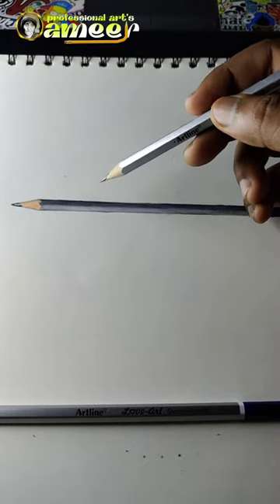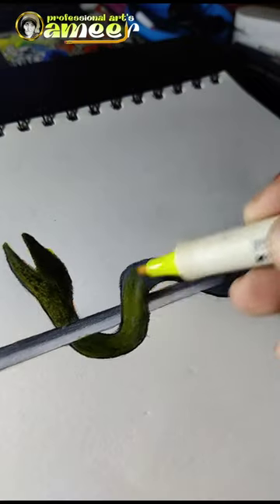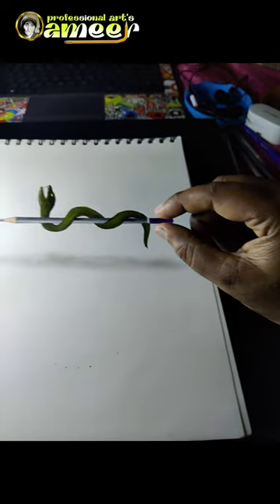Finally, we are going to try the pencil in the outline. We are going to shade the pencil in the bottom.